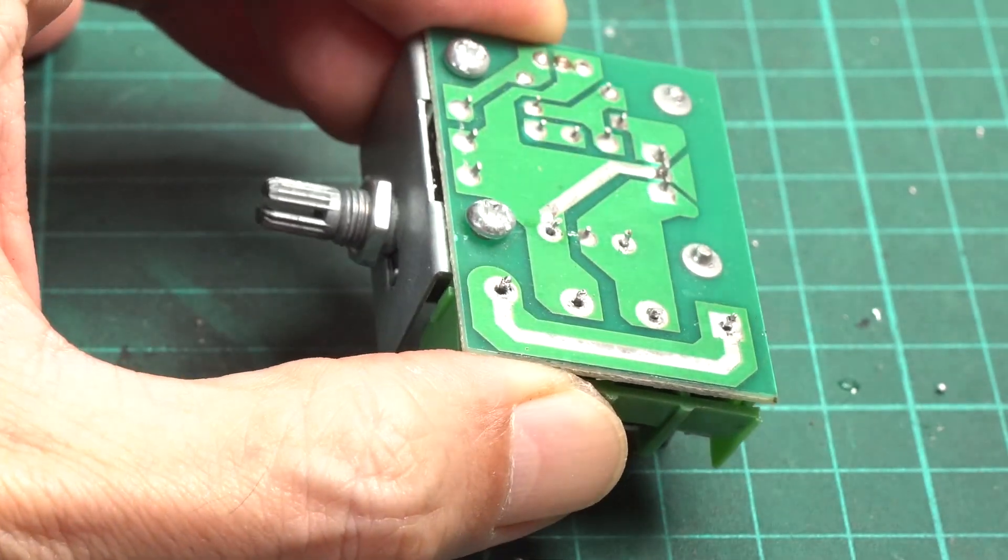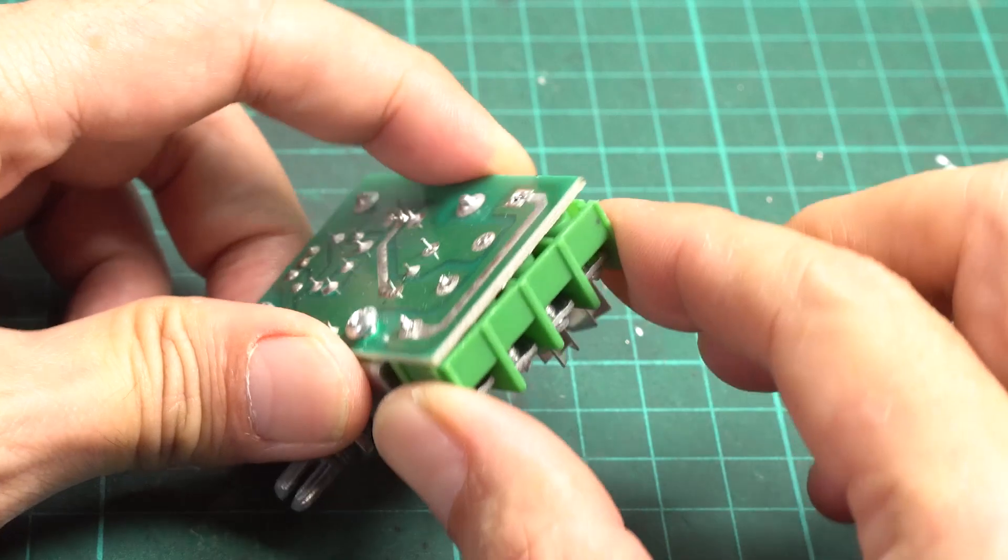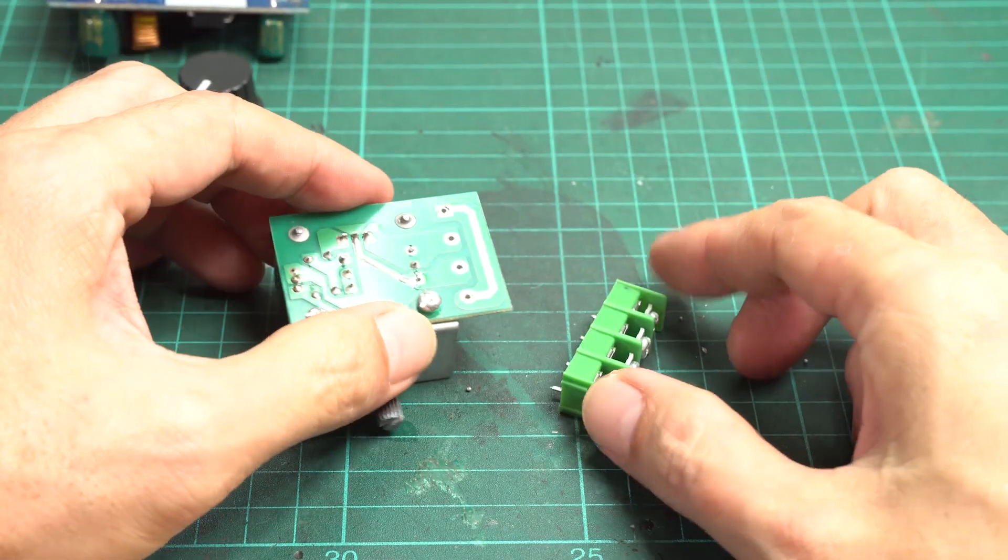With just a few pops, you can easily pull the part out. It's really time-saving, and you can get a professional result.